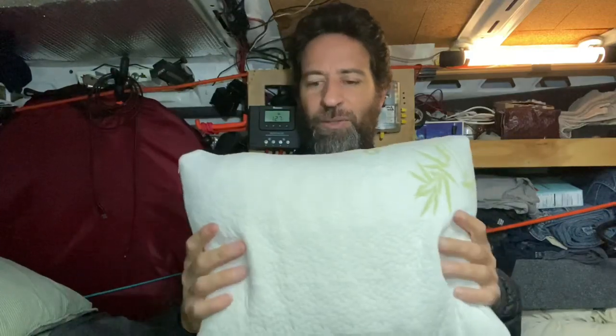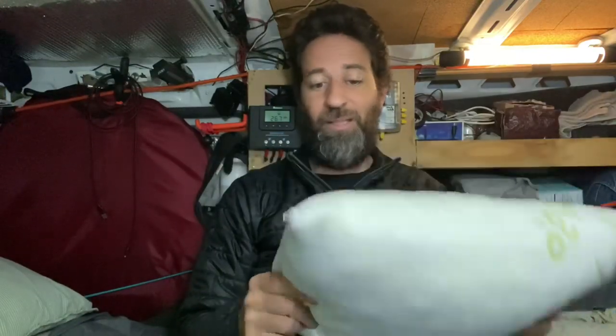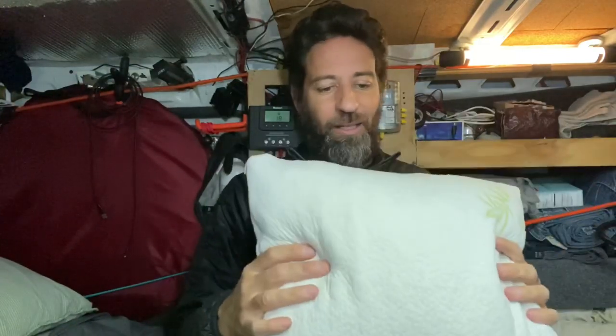Hi everybody. I was sent a pillow to take a look at and review, and I got to tell you this pillow has been a very welcome addition to my van, and I want to tell you why I like it so much.